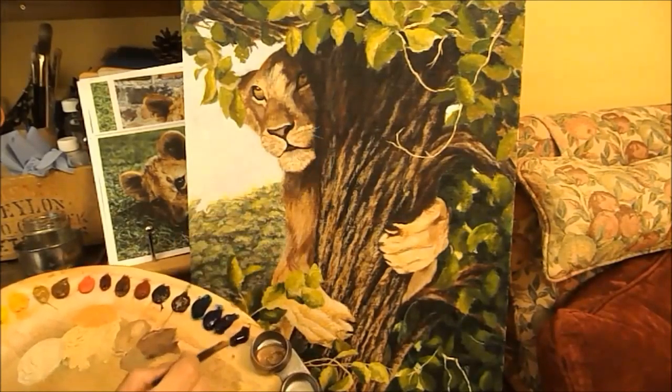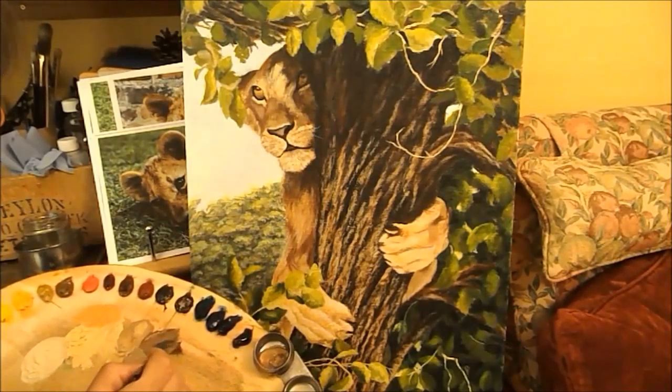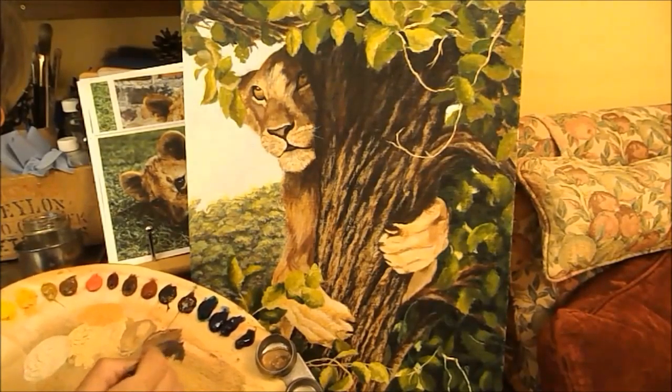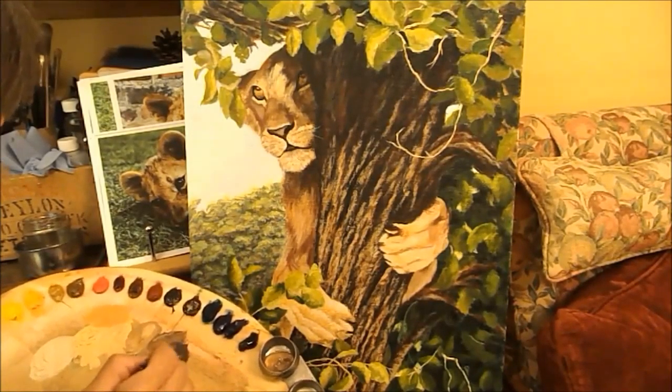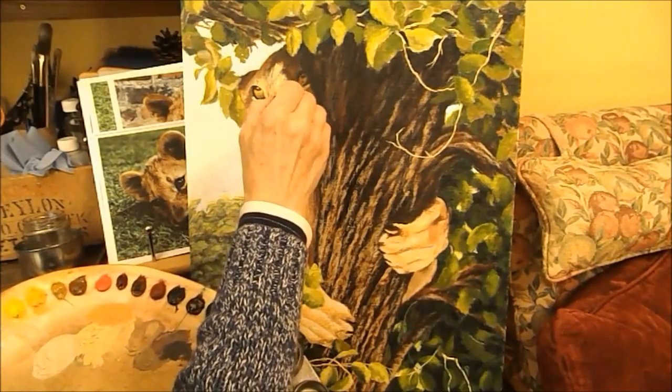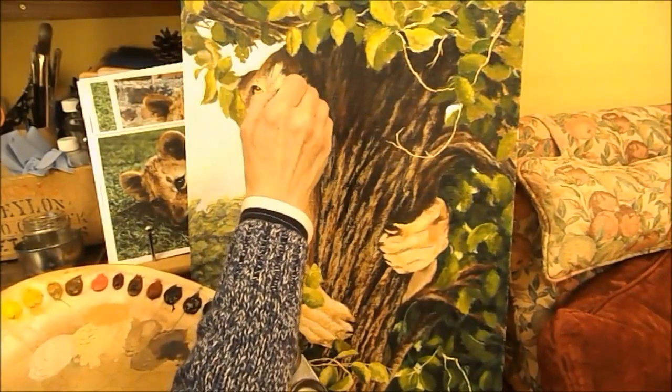Might need to go darker still there - a bit of black in that, a bit of ultramarine. I never use black on its own, it's too stark. Always add a little bit - it's a good mixing colour though, mixes beautifully.